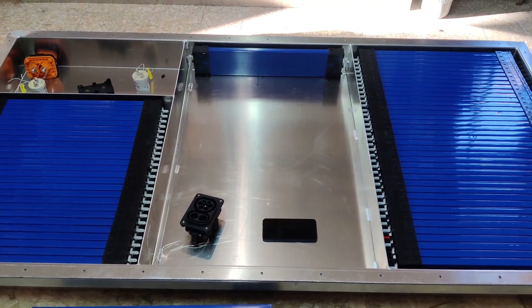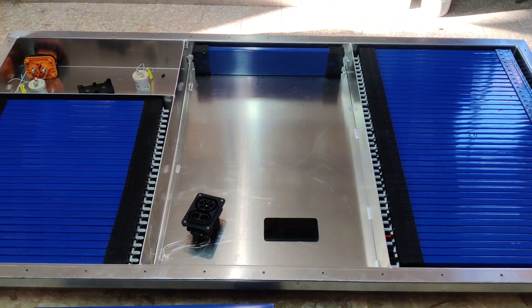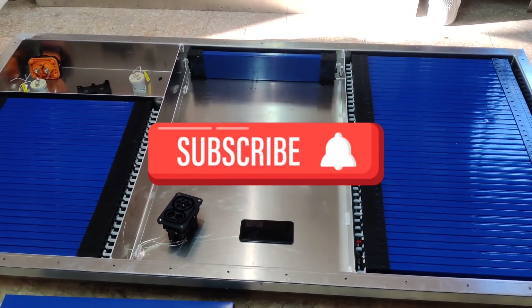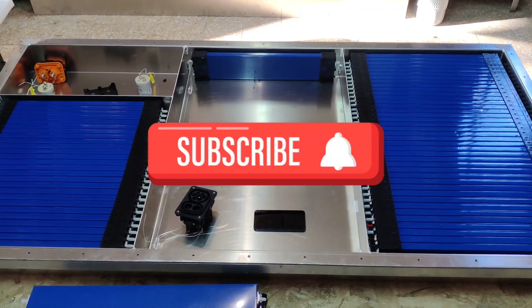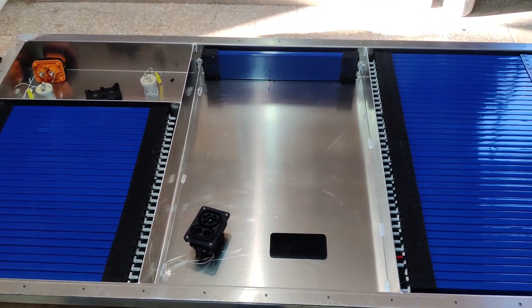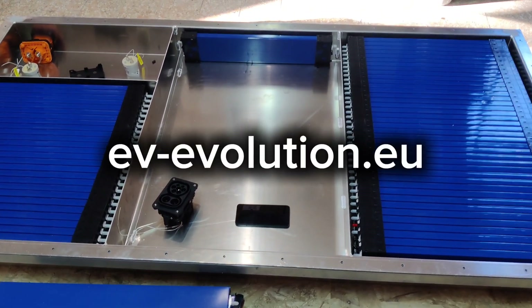To provide you higher safety inside and for your vehicle, please subscribe to see the progress of the Volkswagen T6 EV conversion and the battery module development. Bye from EV Evolution.